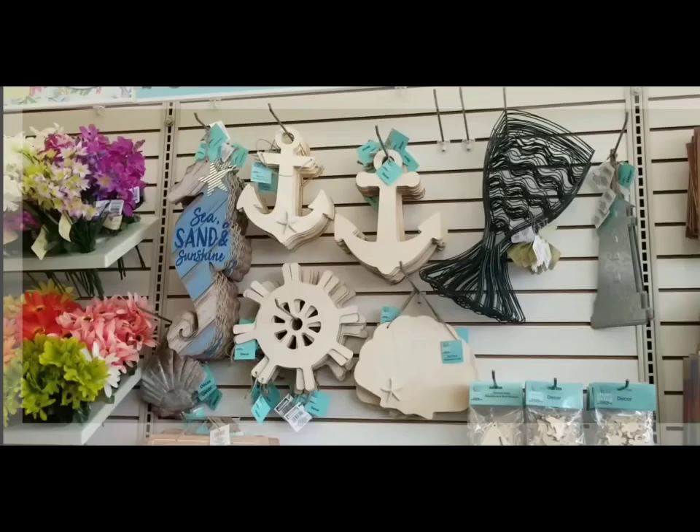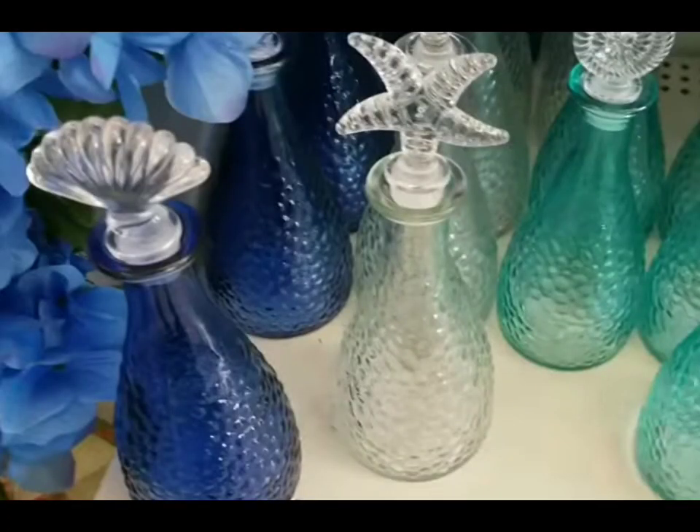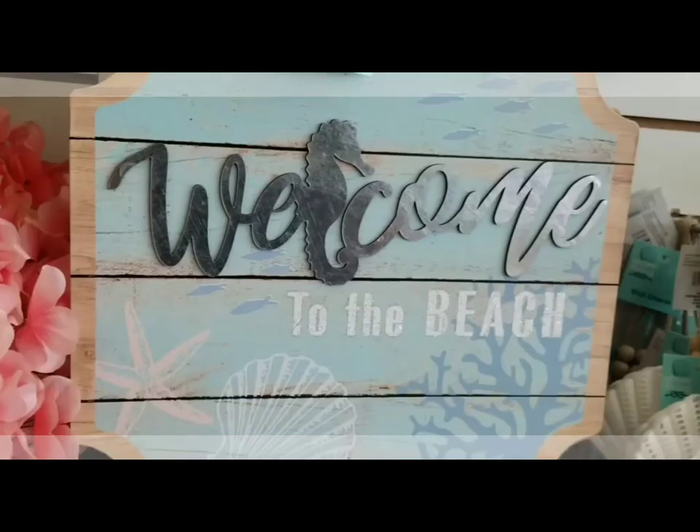Hey friends, have you gotten your hands on some of the Shore Living collection from the Dollar Tree? You're gonna want to take a look at this video for the most amazing summer collection.